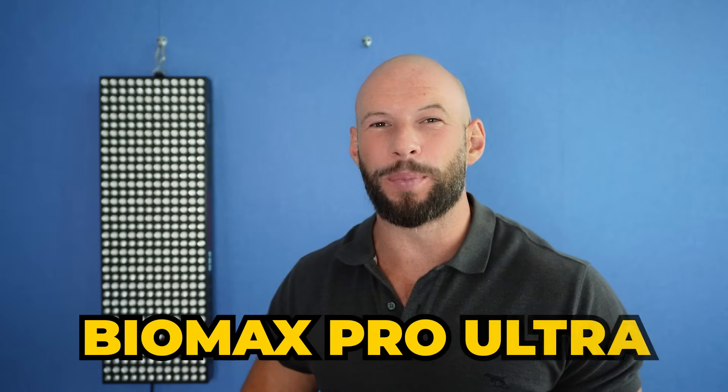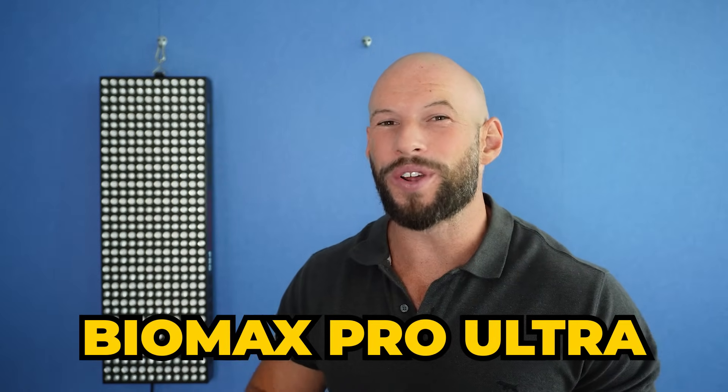This is the new Biomax Pro Ultra. It's a result of 18 months of work and it's insanely powerful.